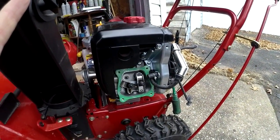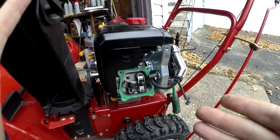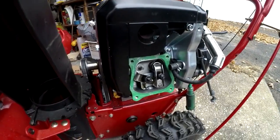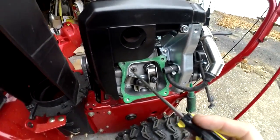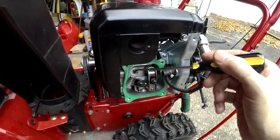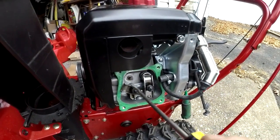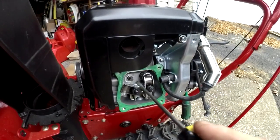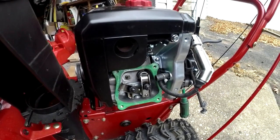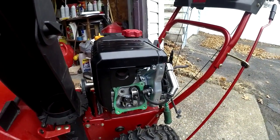I'm going to put it all back together with the cover on, prime it up, and see if it starts. The memory card was full so the camera cut out — just to recap: the valve up here was stuck. I sprayed some lubricant in the back of it, pushed it in and pulled it out repeatedly, so now I can push it in and out easily with my thumb. If that valve was stuck, that's the issue — every pull would just backfire with no suction to pull gas in and fire.